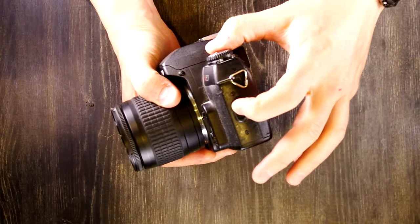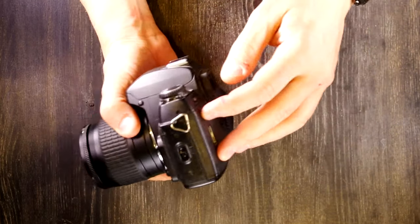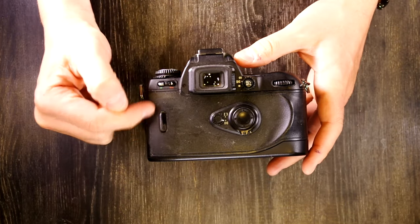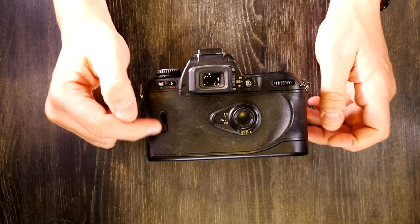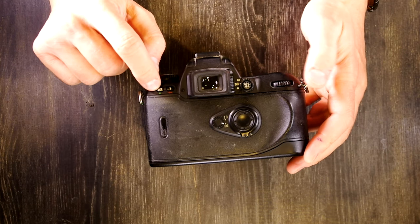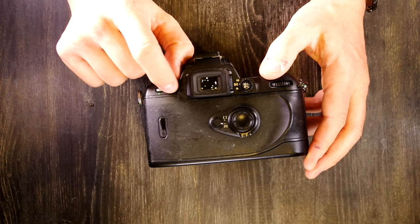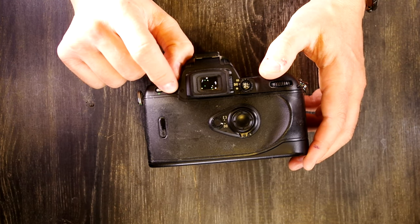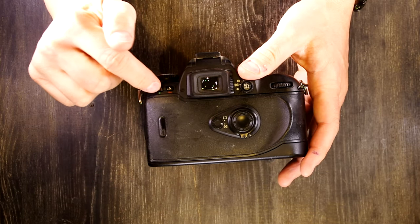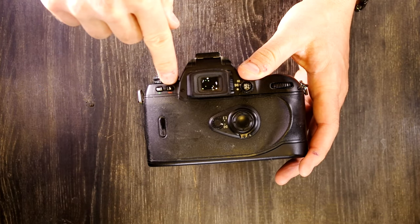On the side we have the film back release switch. On the back we have the film type window, which lets you look through to see what kind of film you have. There is the image bracketing button next to the green dot, and the flash mode selector button. The film bracketing button and flash mode button will be covered in the second video.